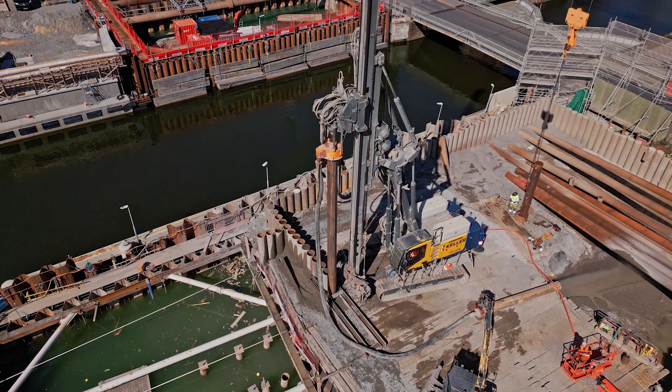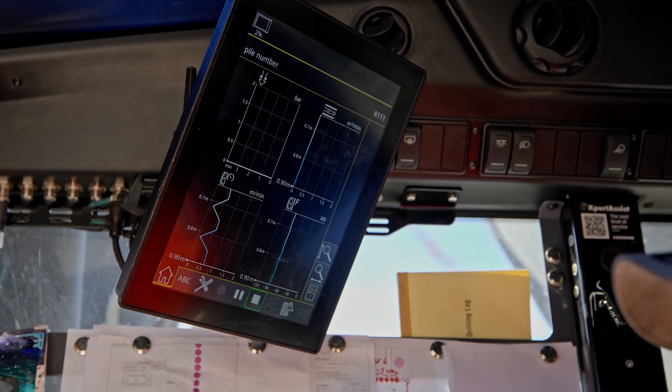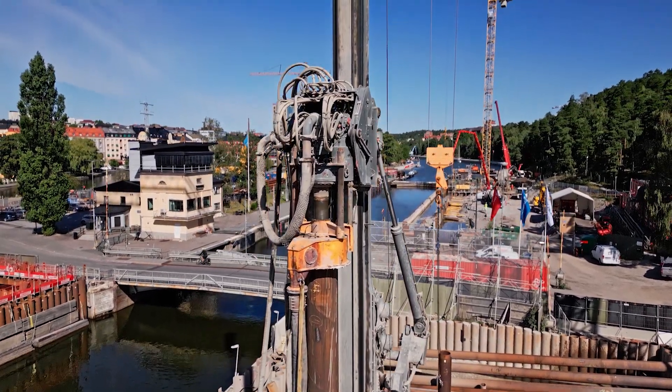It was also a nice challenge and surprise to actually choose an electrically driven rig. We were not very sure about the performance, we were not very sure how we would handle the rig. But now we are very happy that we made this choice to purchase it.